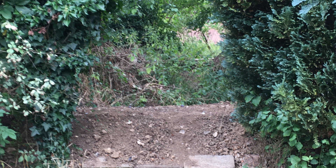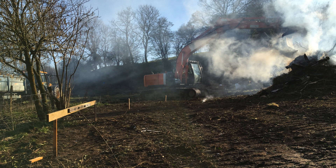The spoil dug out from this first part of the cutting was used to make up a short embankment behind the shed. But that was the easy bit. For the rest of the turning loop a long embankment was needed. This called for mechanisation.